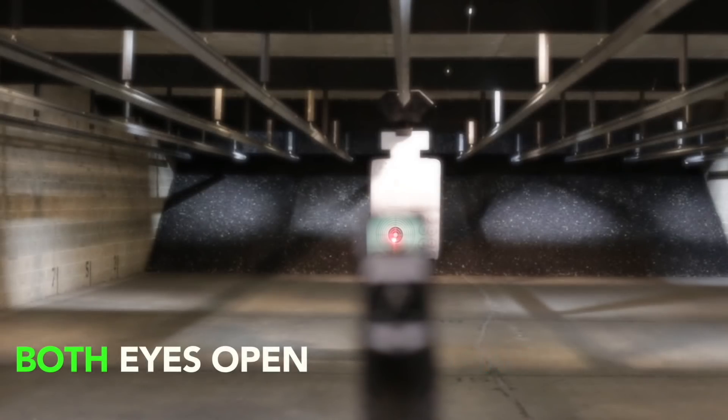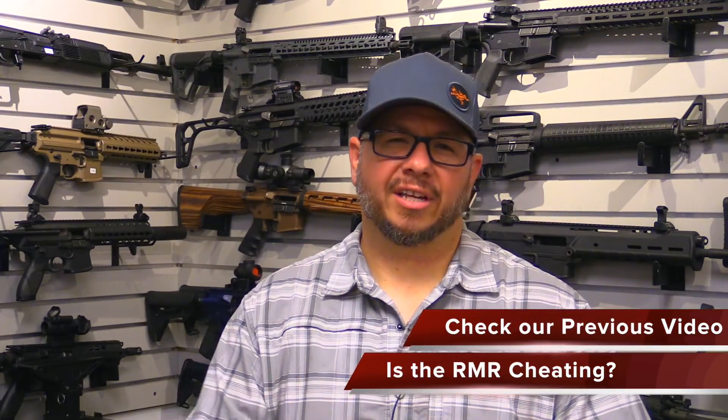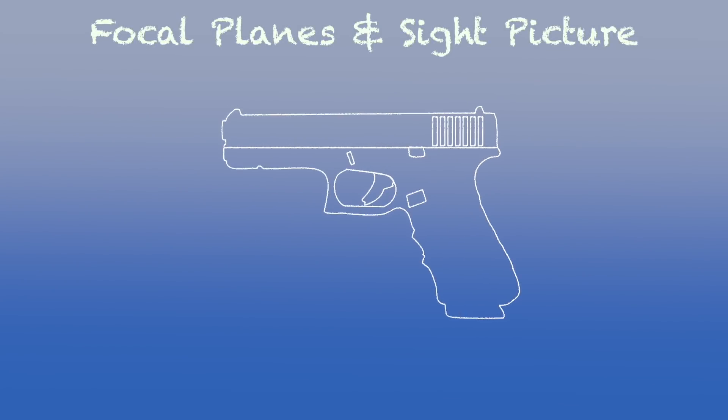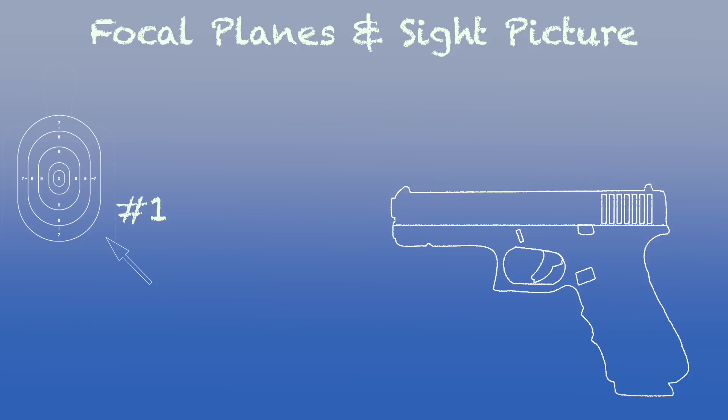Not both-eyes-open shooting — which if you've taken a course in the past decade you should have learned — but being able to actively utilize both eyes and not have to change the things you normally do, like obtaining your front sight post, controlling sight picture, et cetera. Just so we're all on the same page: sight radius is the distance between your rear sight and your front sight, while the sight picture is the target, front sight, and rear sight all combined. Focal planes are the things your eyes have to focus on — target, front sight, rear sight equals three. If we add an RMR, we actually limit it down to one because you only need to focus on the target.